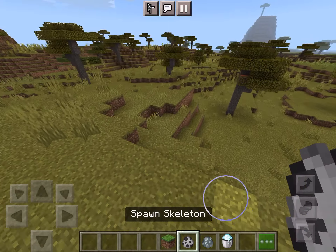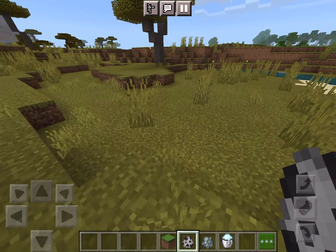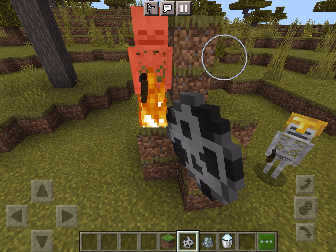Hey guys, back with another video. We're going to be testing a Minecraft trick — if you put a skeleton in powdered snow, it will turn into a Stray. With the new powder snow bucket, we're going to test it. Let's put the powder snow down and cover it around with a bit of glass so the skeleton doesn't die, then we'll put the skeleton in here.